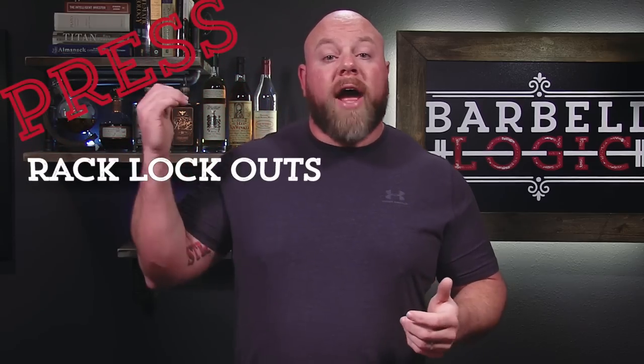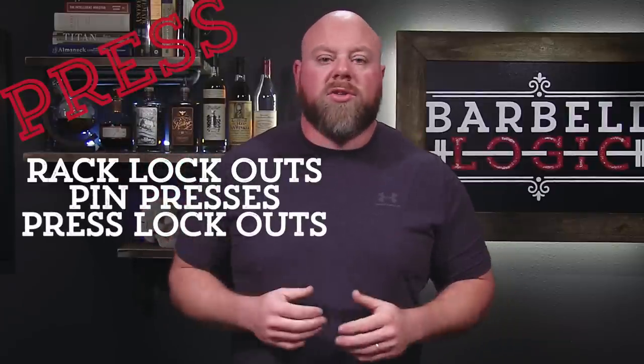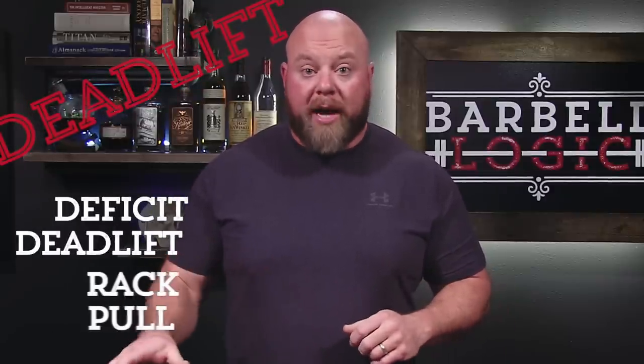All of these things look like a bench press but aren't quite a bench press. For the press, we like things like rack lockouts or pin presses — those are all the same thing, just with different names — something like a press start, maybe purely strict press, or maybe seated strict press. And for the deadlift, our primary supplemental choices are the deficit deadlift and the rack pull.